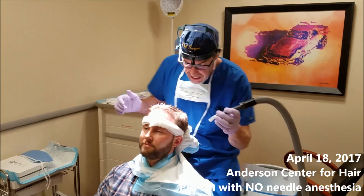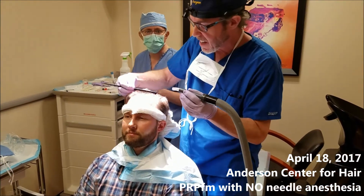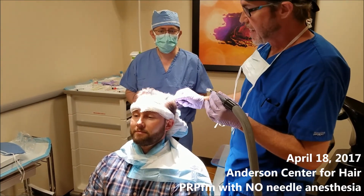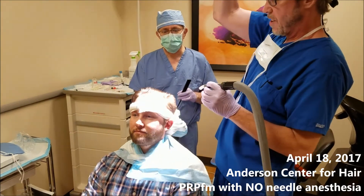We're on the other side, we're about halfway done. You're doing okay? Yeah. This is really, really neat.